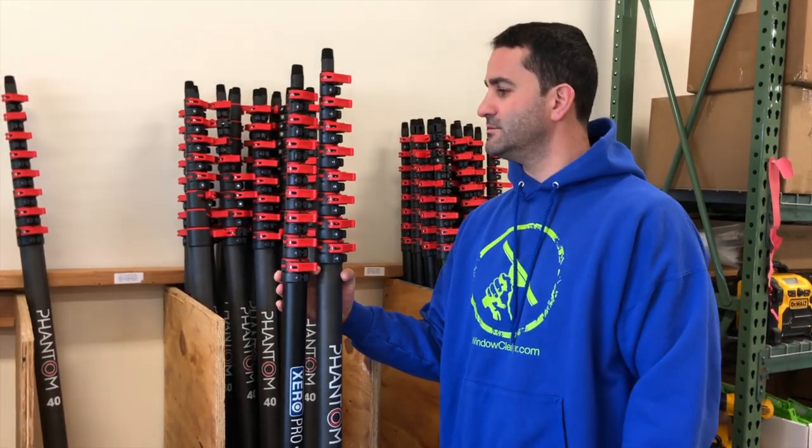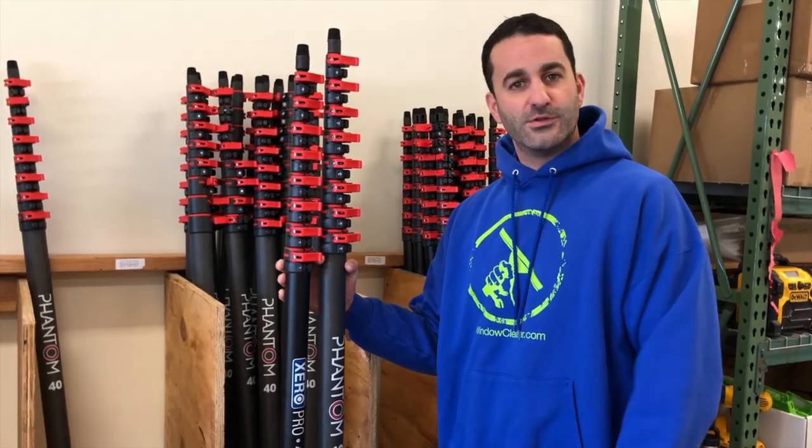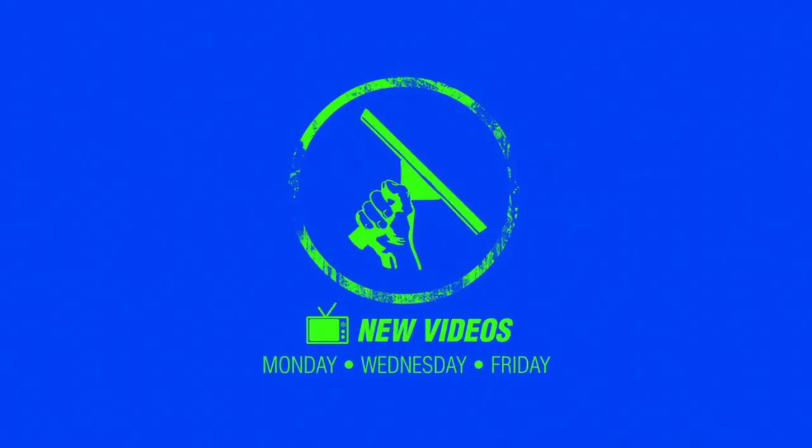But just some options to show you — differences, options, all that good stuff. Check them out. Thank you very much for watching.